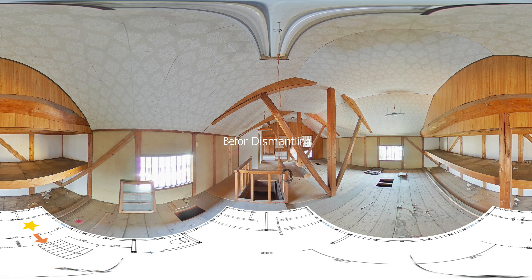Kominka Renovation Project. Before Dismantling. Kominka is an old wooden building built by traditional Japanese building techniques.